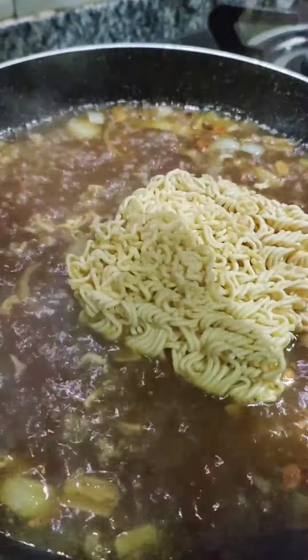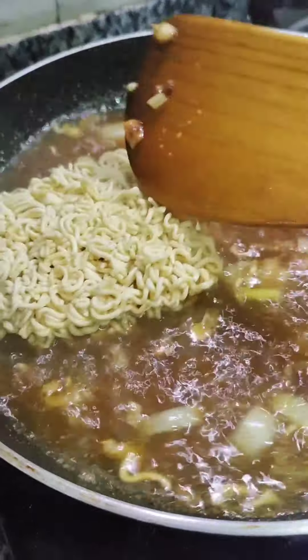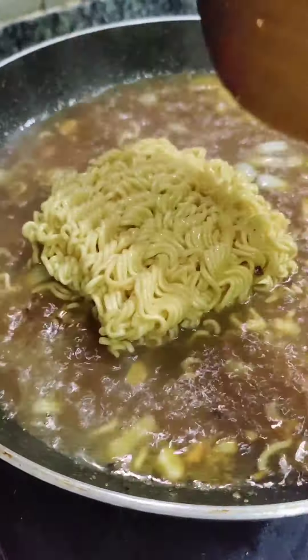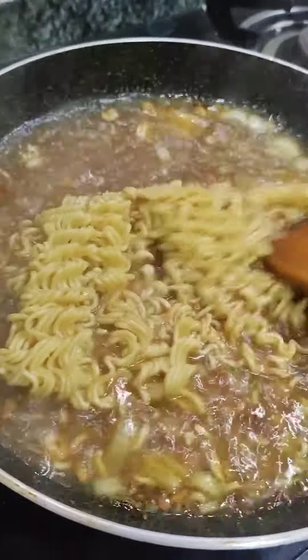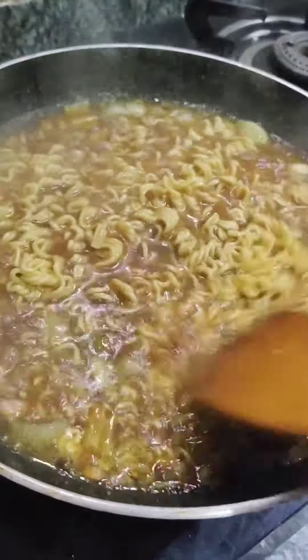Add the noodles along with some soy sauce. Since the ramen bowl is quite soupy, keep more water than usual — add more water and make the noodles in that broth, just like we normally make them.